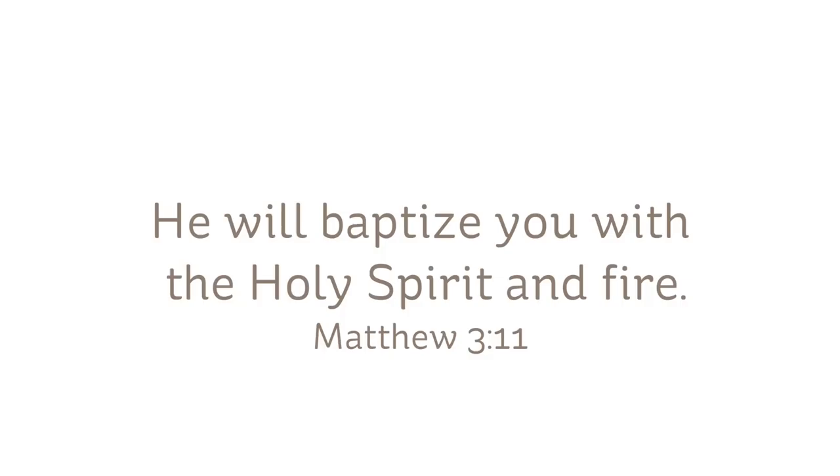Hi there, I'm Sandy Alnock, and I want to wish you a happy Pentecost. I'm going to be working on Matthew 3:11 today — 'He will baptize you with the Holy Spirit and fire.'